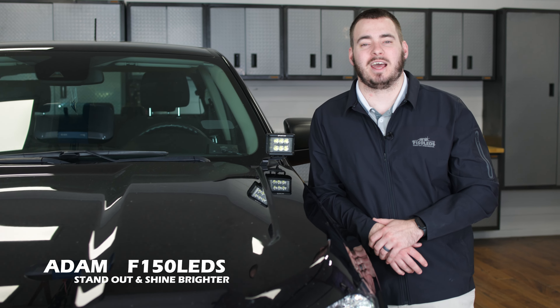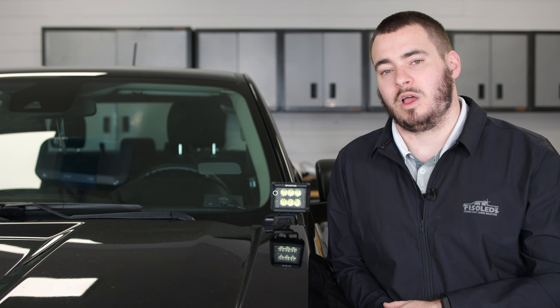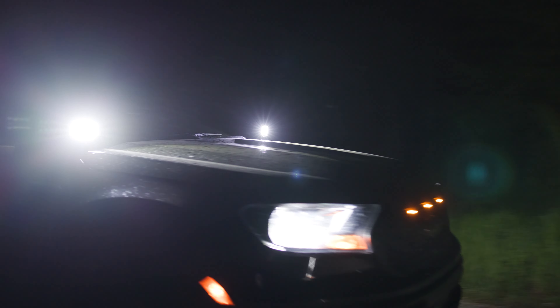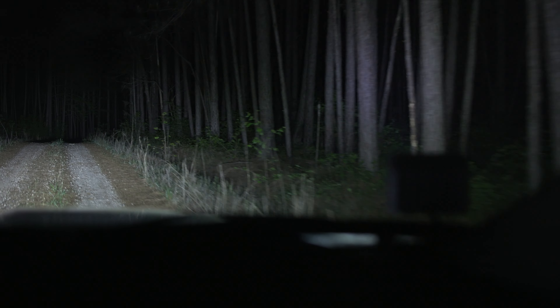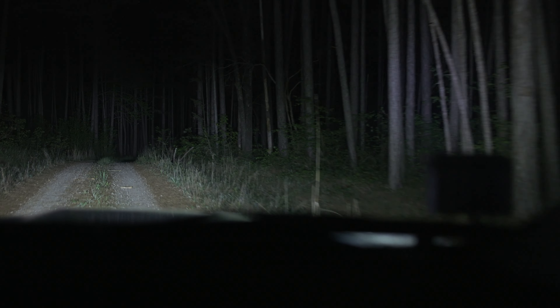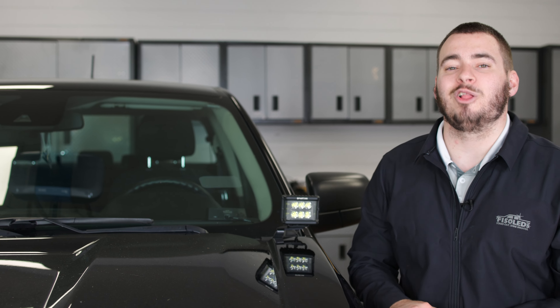Hey guys, it's Adam here from F150LEDs.com. Today we have our Ranger here in the shop. We're going to be showing you how to install our Spartan hood light kits, or ditch lights as they're commonly referred to, on our Ford Ranger. This kit is extremely bright — it has six front-facing Cree LED chips along with three on each side, so it's really going to increase your field of view as you're driving back roads or anything like that. We're going to go ahead and jump into the install right now.